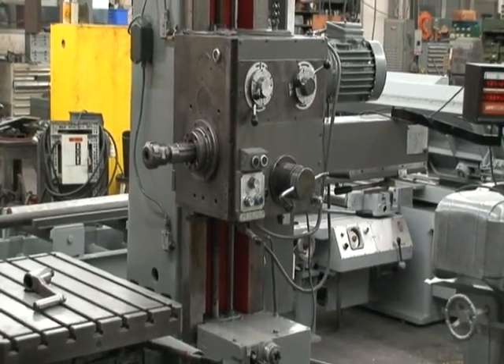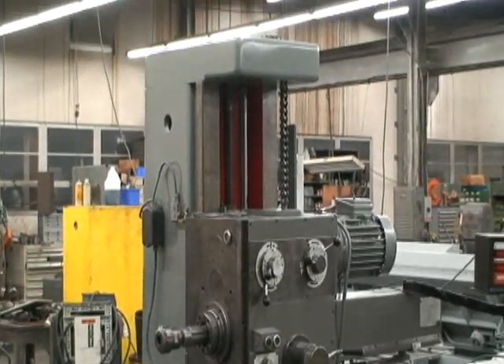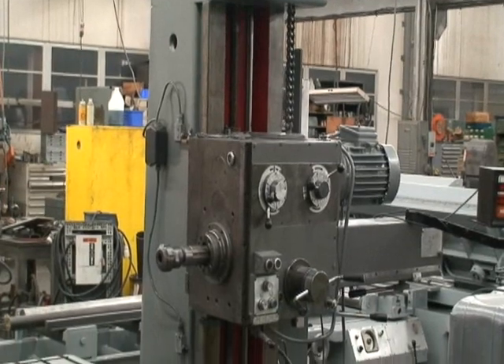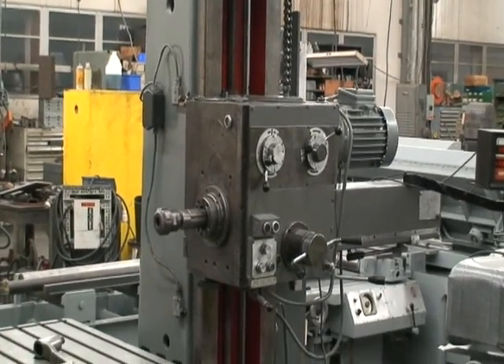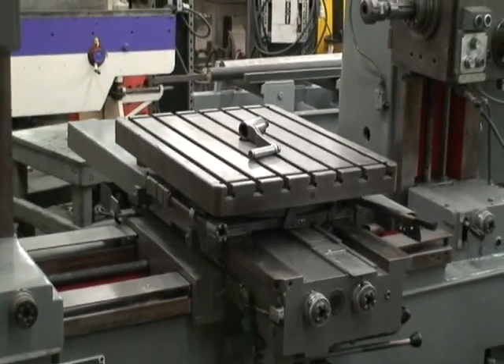It has a 24 inch spindle bar travel. Spindle head vertical travel is 30 inches.